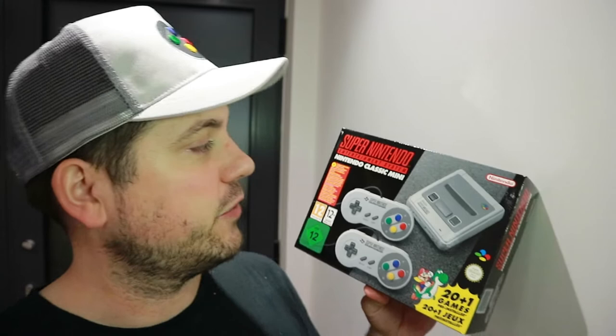Hey, what's up everyone? You know what day it is. Yes, it is the day of the Super Nintendo Classic Mini Edition release. Let's unbox this and play that. Let's go!